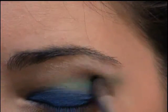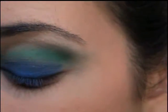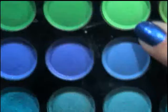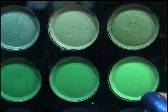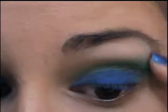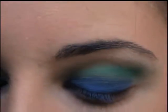Alright, so the next step after this is to take this really bright neon green right here, and that's going to go right above where we left off with that green — just right above it.